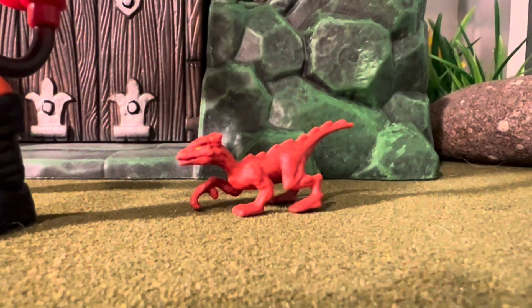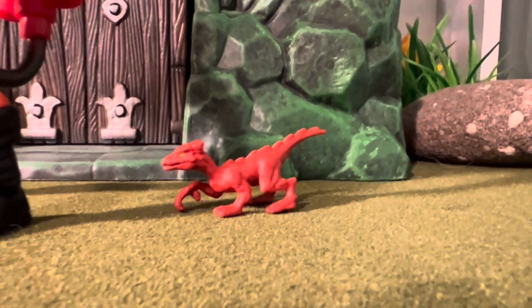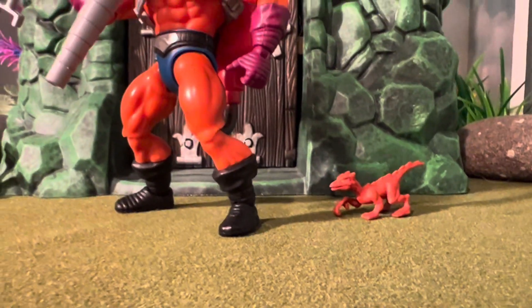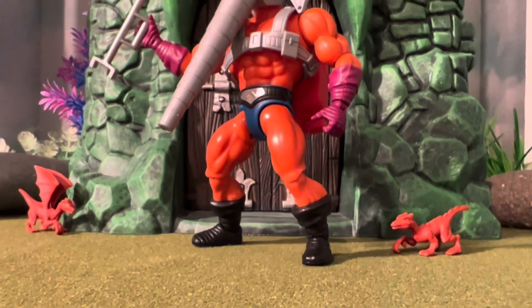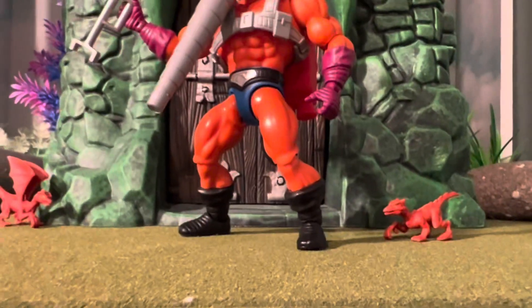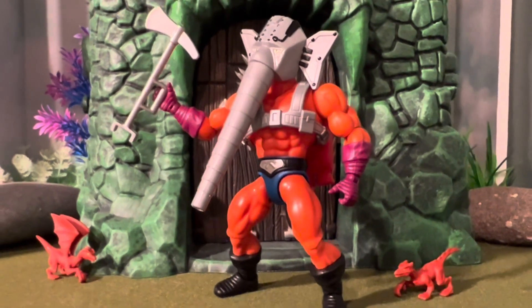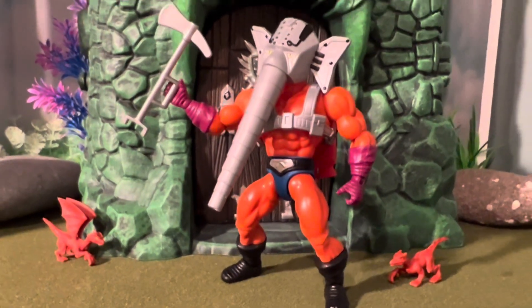I filmed these short little videos so you can have a good look at him without my hands and all the review type stuff that you usually get with these people online. Basically just a good look at the character in the background and diorama, all that stuff.